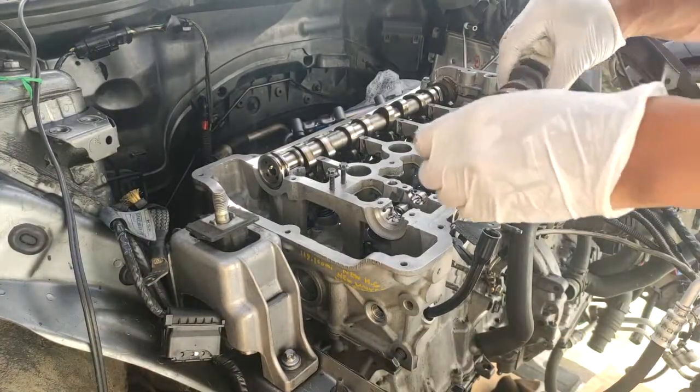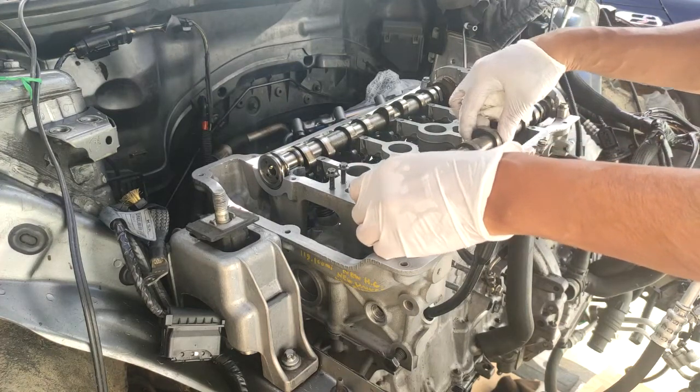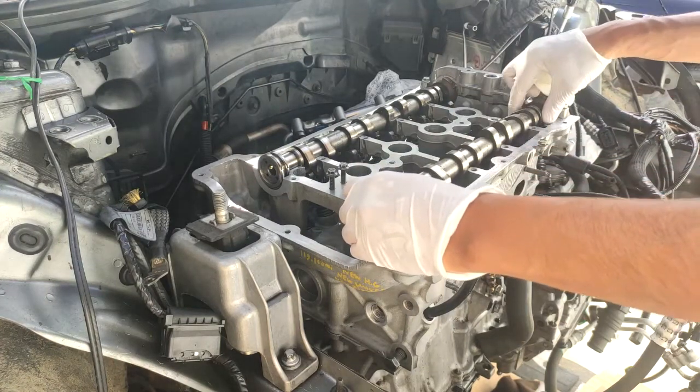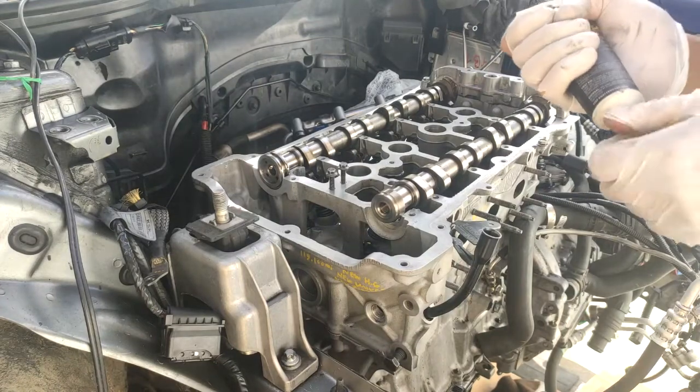Exhaust camshaft. Next, let's go ahead and apply some engine assembly lube.